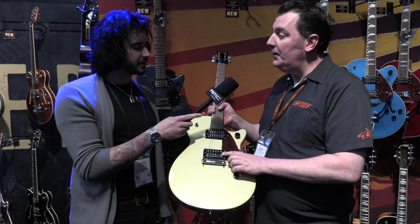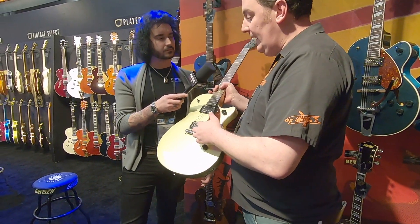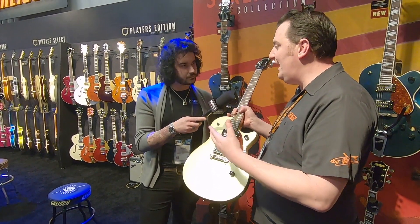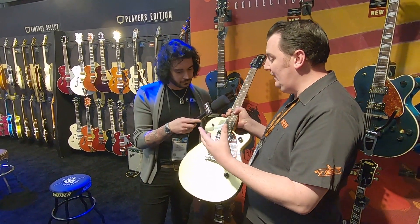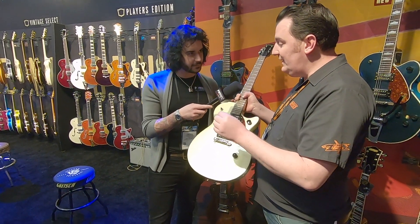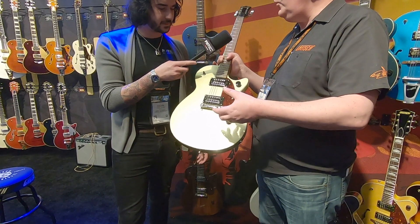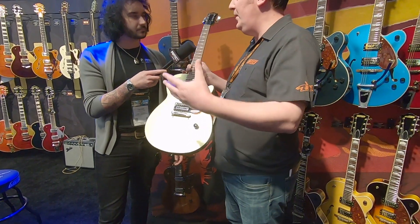The pickups are the Gretsch Broad'Tron pickups. They have a slightly wider coil than the classic Gretsch Filtertron, but they still have the clarity and the twang and all that fidelity you want from Gretsch — that classic Gretsch sound. But with the wider coil they have a bit more of a broader sound.